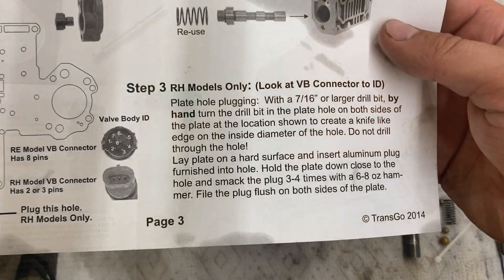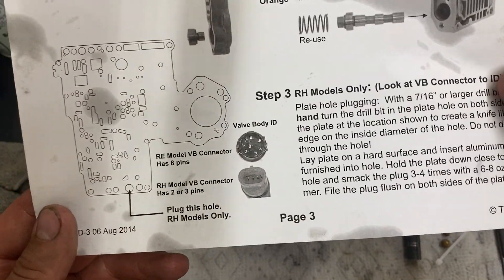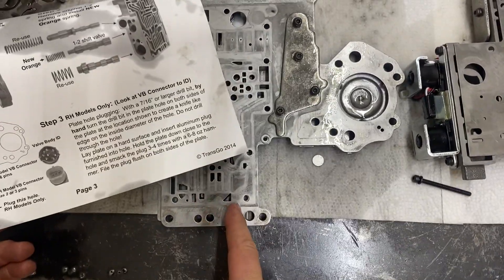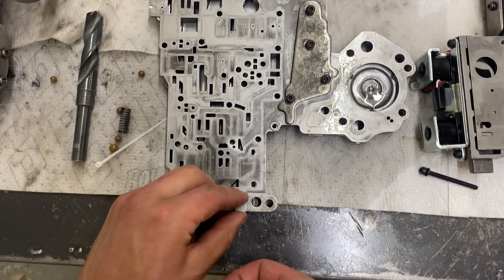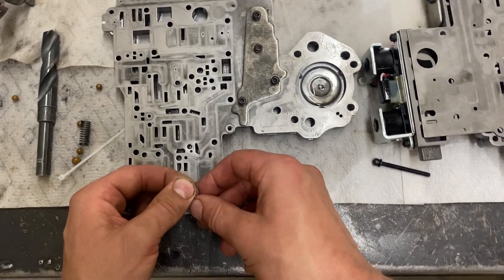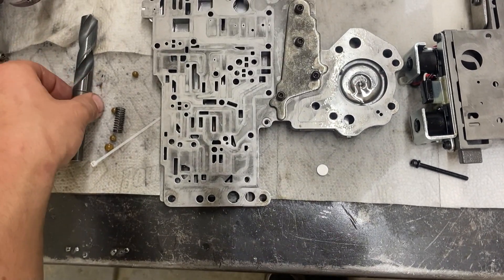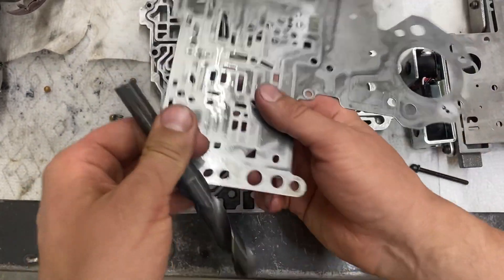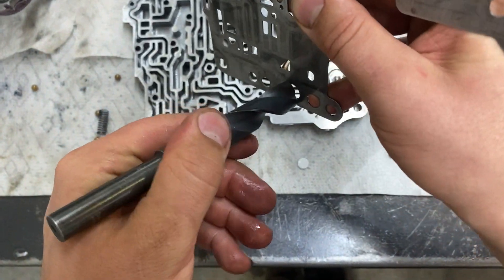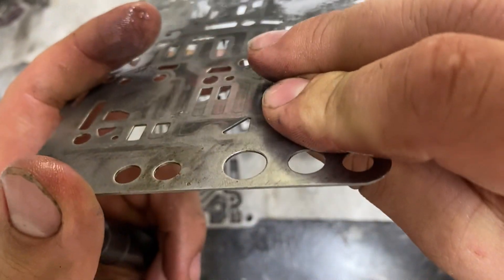Step three on page three is 47RH specific — if you have a 47RE just ignore this step. For the RH models there's a plug in the separator plate. Come over here — it's this hole, the third one in, that large hole right there. We need to put a plug in. The kit comes with this little plug but it kind of falls right through, so they say you should grab a 7/16 or larger drill bit and turn it in the plate hole by hand on both sides to create a chamfer.